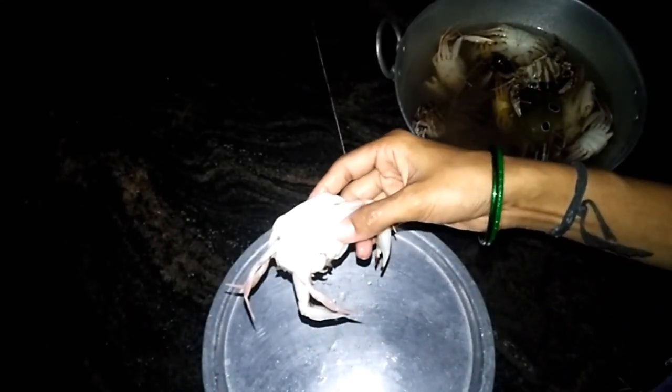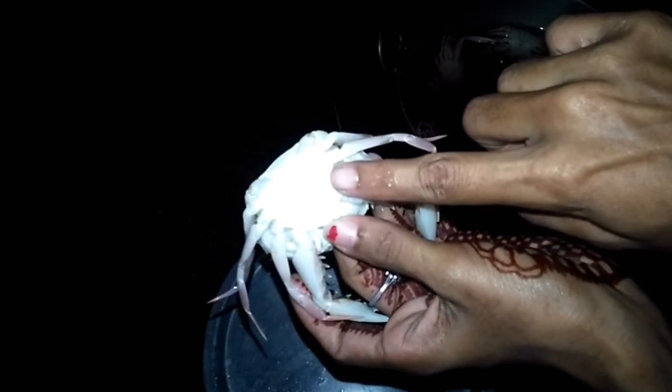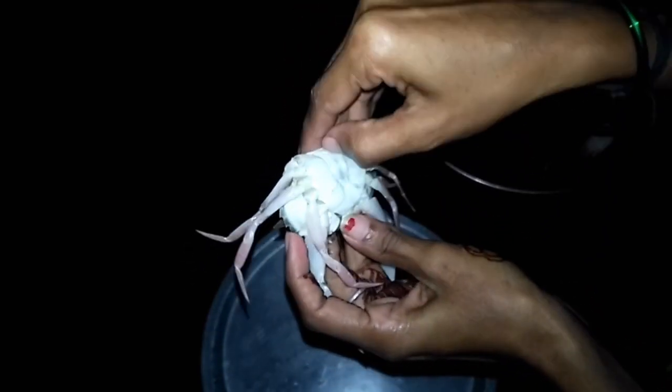Friends, this is a crab, so this is how to clean it. This is a point here, this is how to clean it.